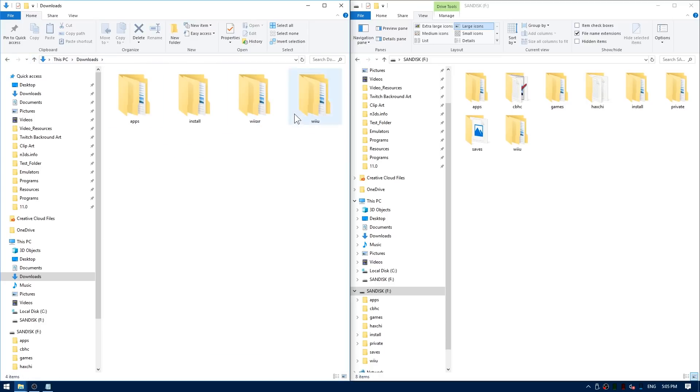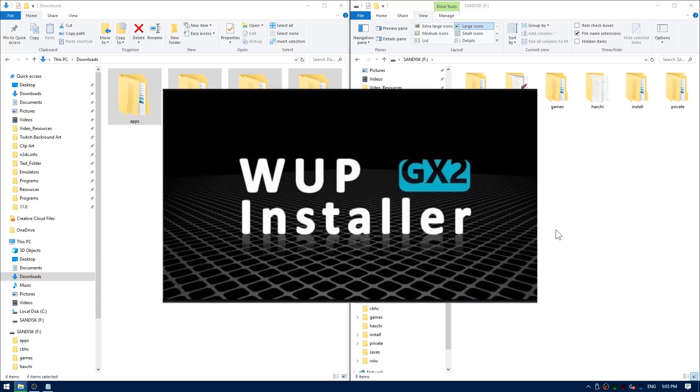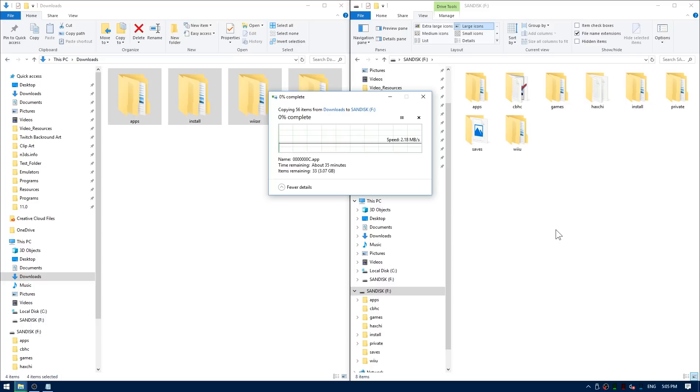You should now have these four folders. Go ahead and highlight them all and drag them to the root of your Wii U's SD card. This should just merge all of your folders and basically install everything that you need to. We just need to hop on the Wii U after this, make a quick install with Whoop Installer, and you'll be ready to go playing PS1 games on your Wii U's gamepad.